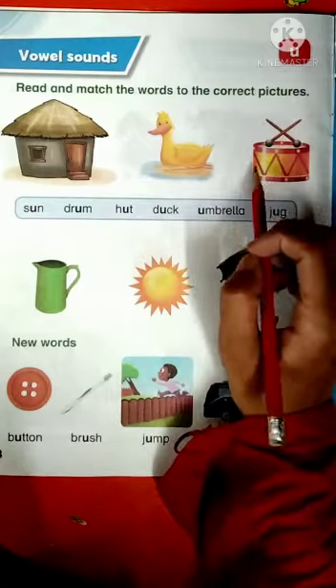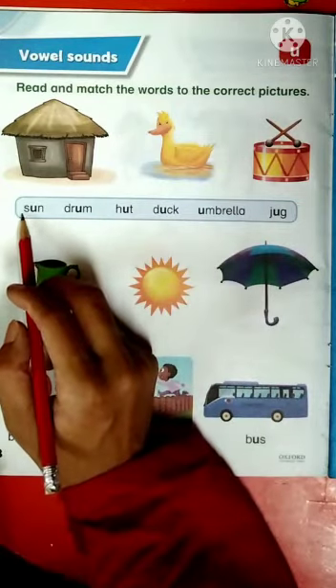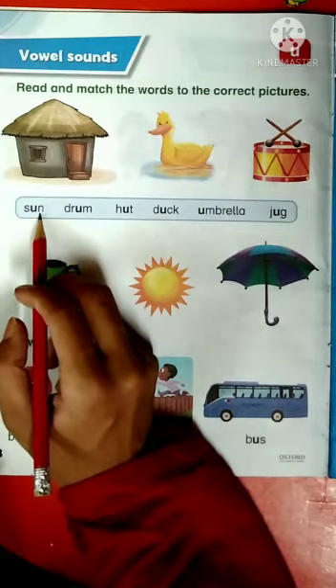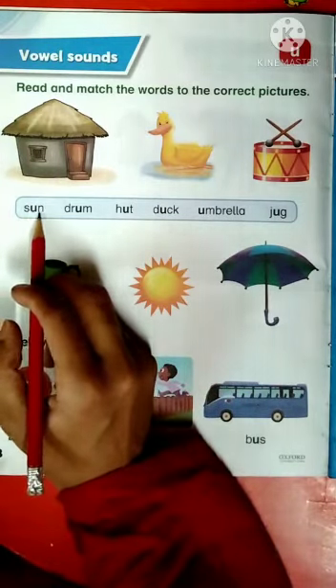Now we are going to read the following words with correct phonics sounds. The first word is S-U-N, sun. S has a sound S, U has a sound U, and N has a sound N. S-U-N, sun.